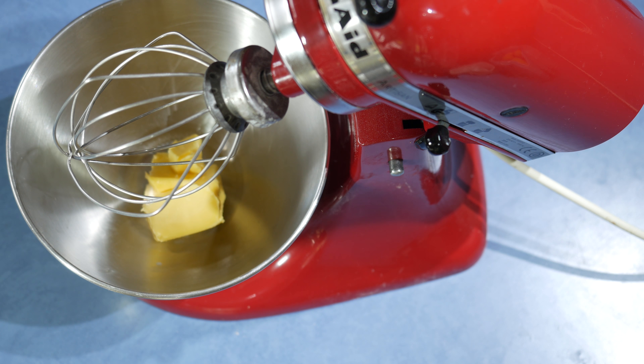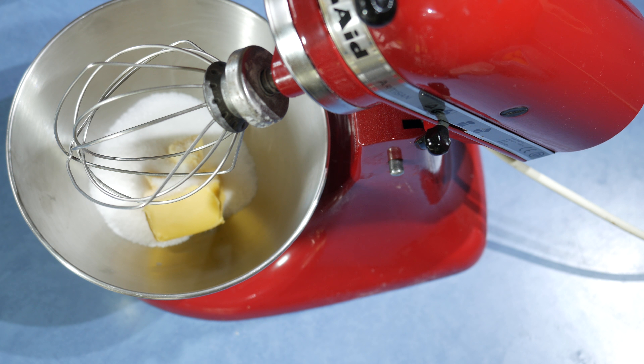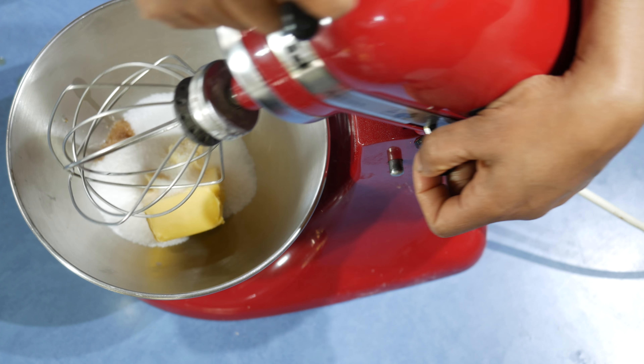Add the butter into a mixing bowl and add the sugar and the vanilla and start mixing it for about a minute or two until the butter and the sugar are already pale in color.